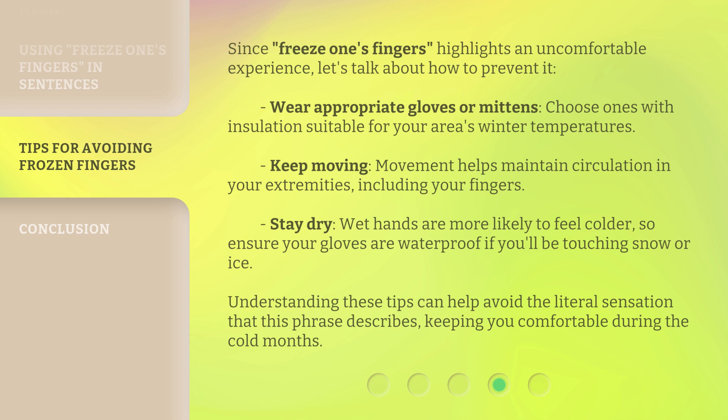Keep moving — movement helps maintain circulation in your extremities, including your fingers. Stay dry: wet hands are more likely to feel colder, so ensure your gloves are waterproof if you'll be touching snow or ice. Understanding these tips can help avoid the literal sensation that this phrase describes, keeping you comfortable during the cold months.